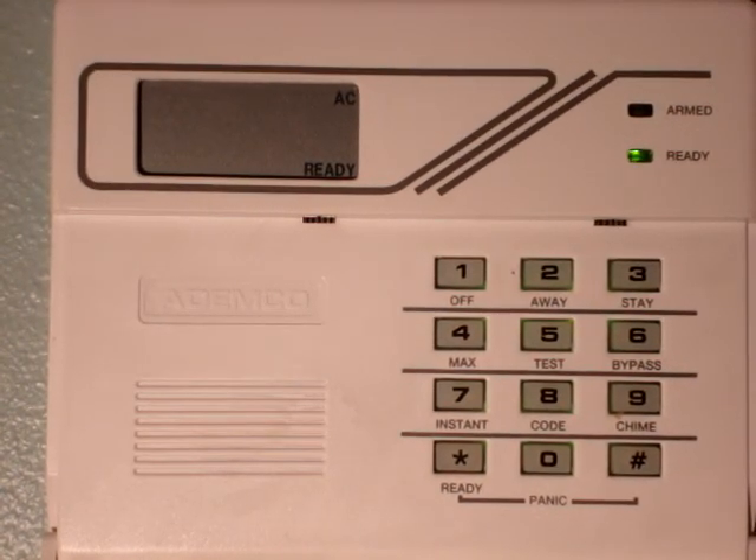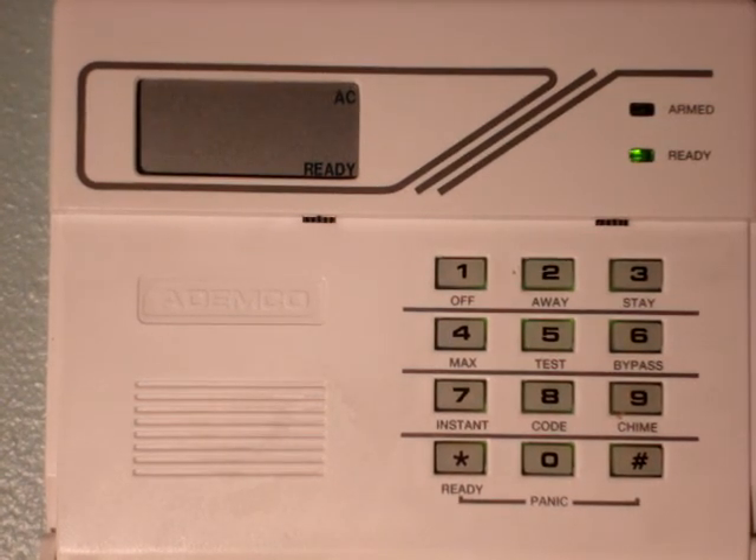The system is ready to go. Be sure to visit DeltaSecurityOnline.com. Thank you.